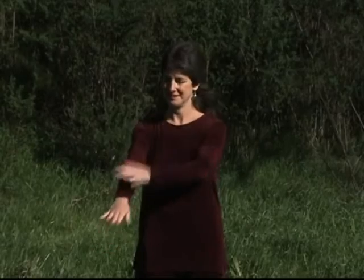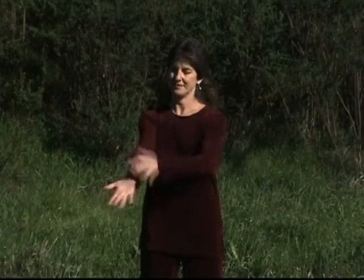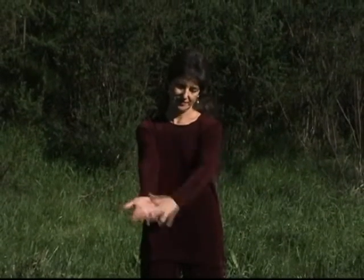Now we're going to preen like a bird, preening good Chi up from the fingertips to your shoulder. Giving good Chi up, then release any negative energy down out through the webs of your fingers. And to the other side, from fingertips all the way up to your neck, we release down, releasing any negative energy.